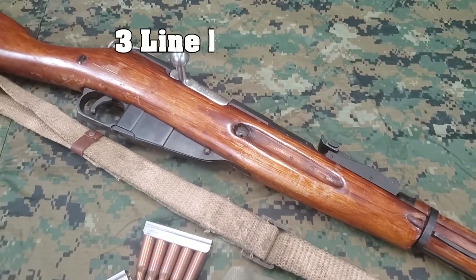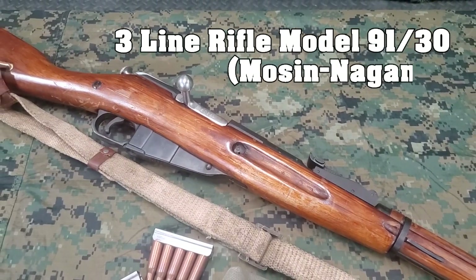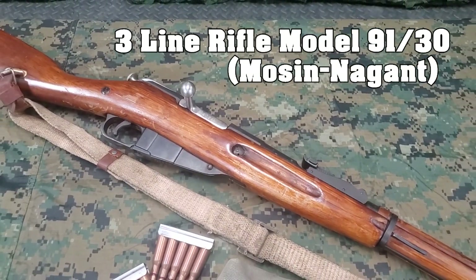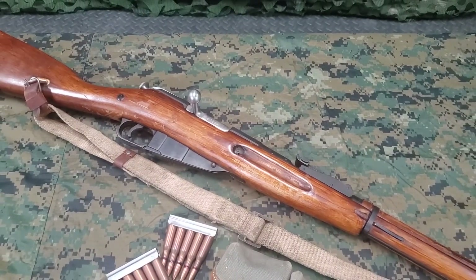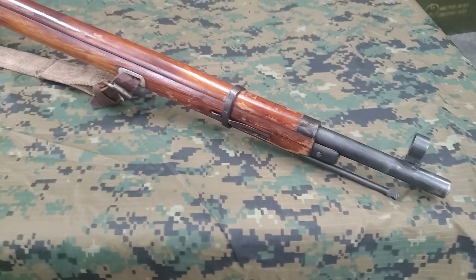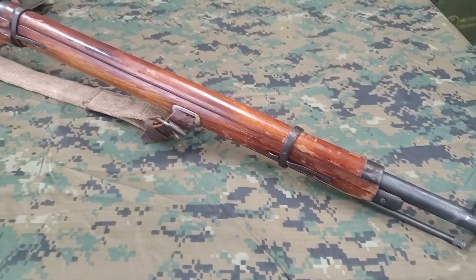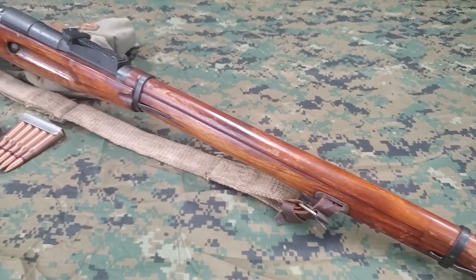Today, we will be using the three-line rifle Model 91/30, commonly called a Mosin-Nagant. Originally adopted by the Russian Empire in 1891, the M91/30 is an updated variant adopted in 1930. It saw service with Russia as their primary service rifle through World War II and is the most prolific of the Mosin-Nagant variants.